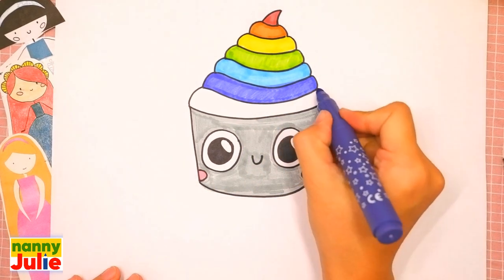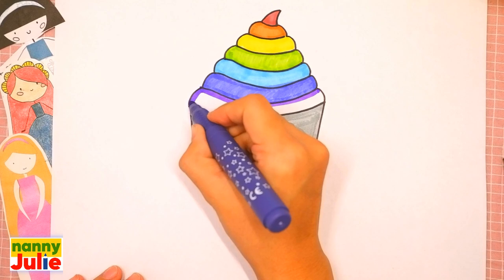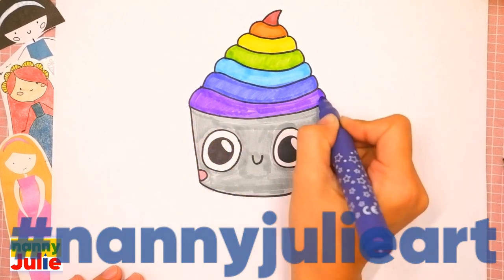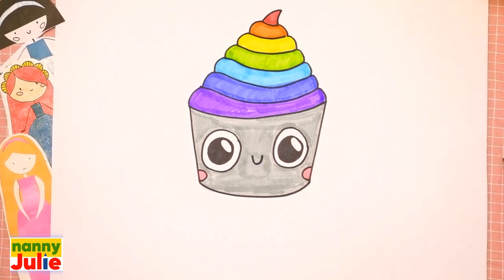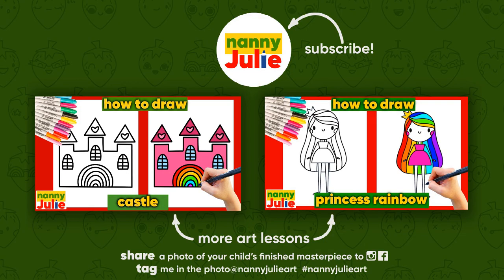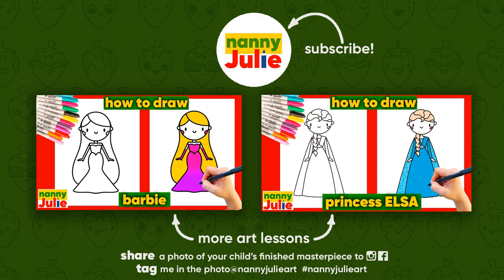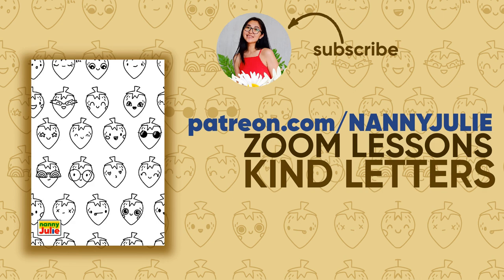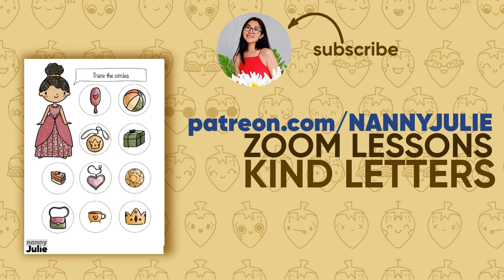And violet — tracing and coloring inside. Tag me in the photo at Nanny Juliet! Wow, you did awesome on coloring and drawing your cupcake! You can be super proud of your drawing. I hope you had a lot of fun drawing and coloring with me. Try my other videos on my YouTube channel, Nanny Juliet. See you on Patreon with Zoom drawing lessons and cute coloring pages with princesses. Love you, bye bye!